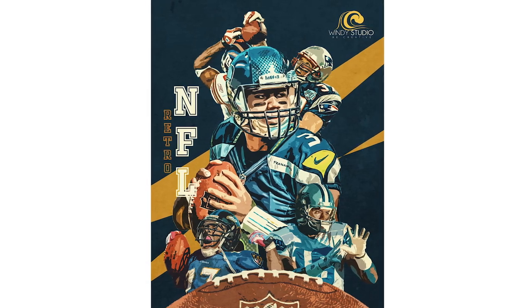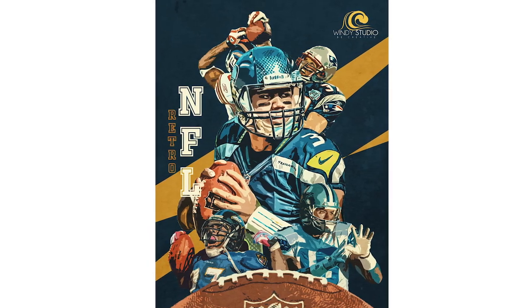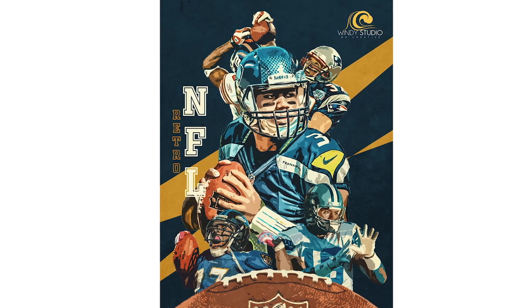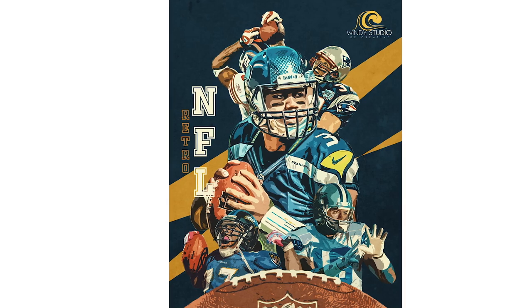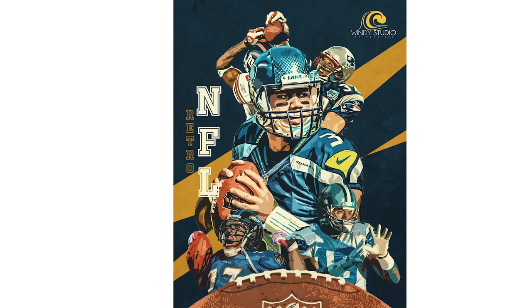Hey guys, welcome to Winnie Studio. I'm back with another great exciting tutorial. If you haven't subscribed to my channel yet, don't forget to click subscribe and click on that bell icon. With that, let's jump into the tutorial.